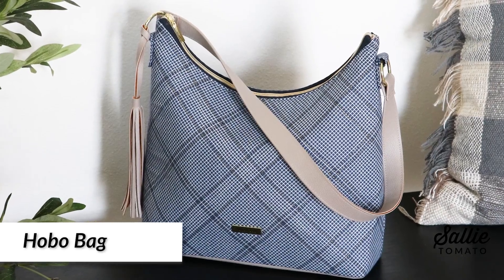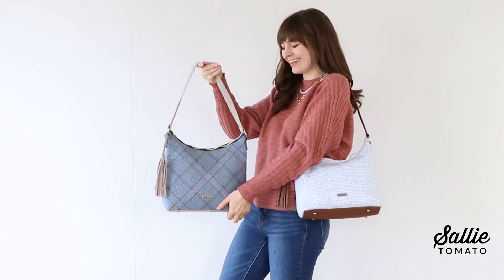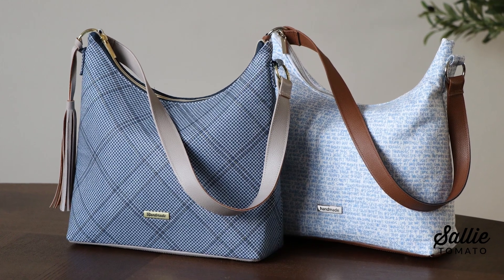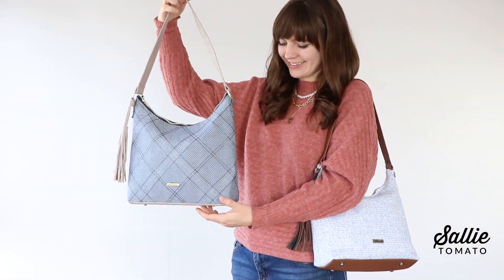The next project is one of my favorite designs in this book — the hobo bag. It's sophisticated and stylish, designed with minimal details to gradually expand your bag making expertise, but also to pair effortlessly with everything in your closet.